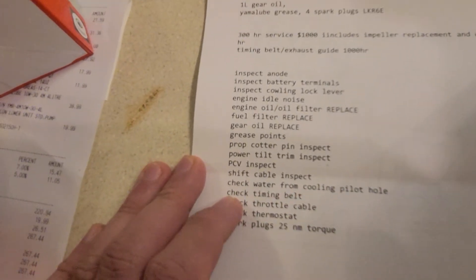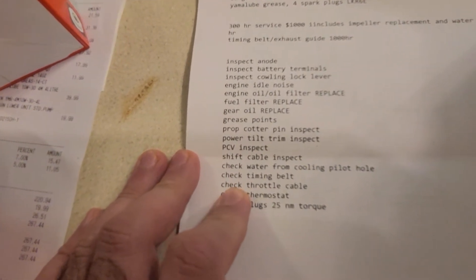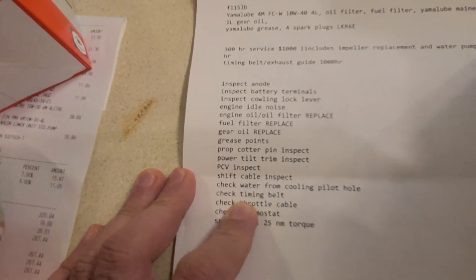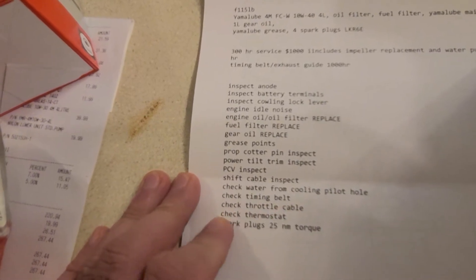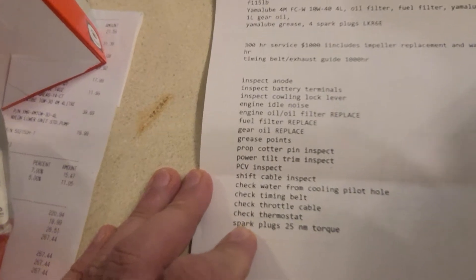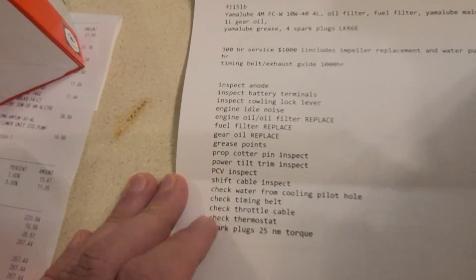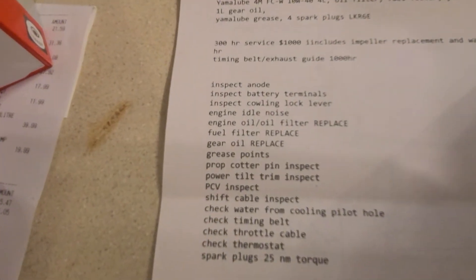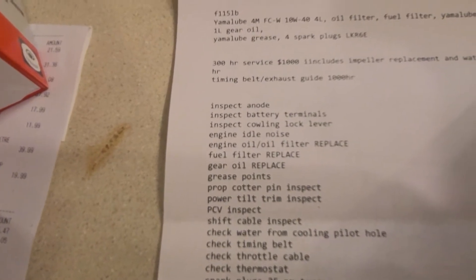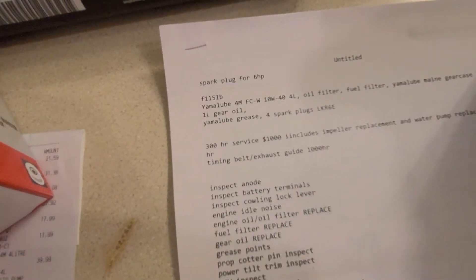Check that water is flowing — you'll do that as part of the service. Check the timing belt once the motor is running at idle. Check the throttle cable just by running the motor. Check the thermostat — you can do that digitally too since it's on a digital bus. And spark plugs at 25 Newton meters of torque.